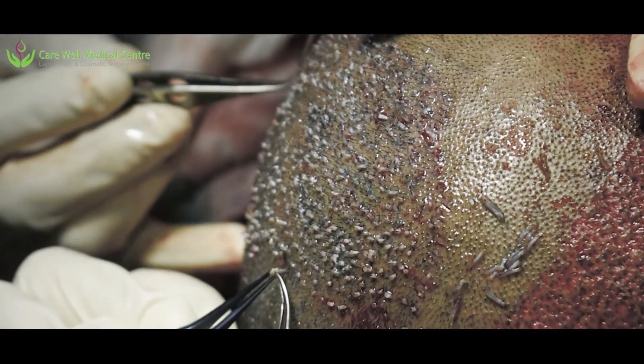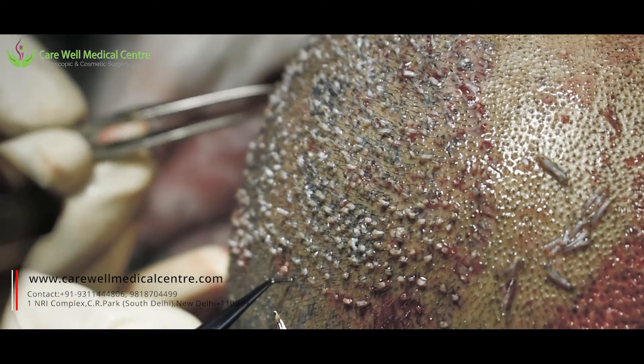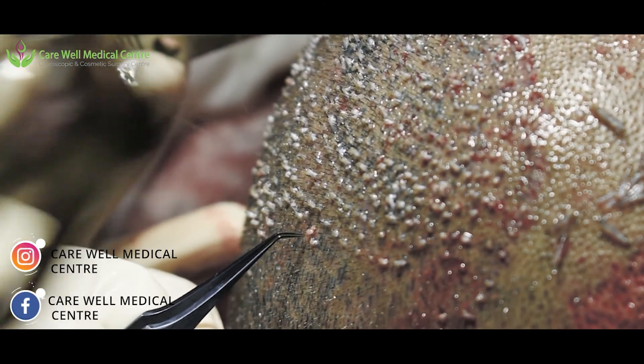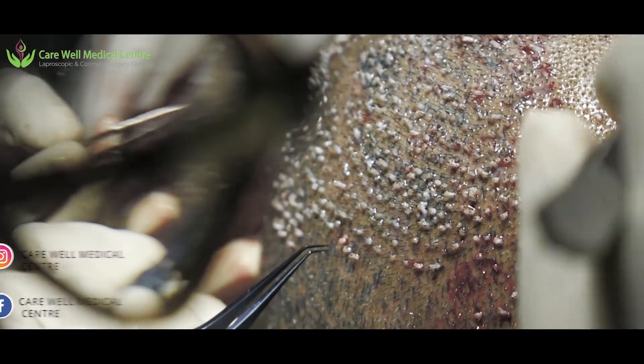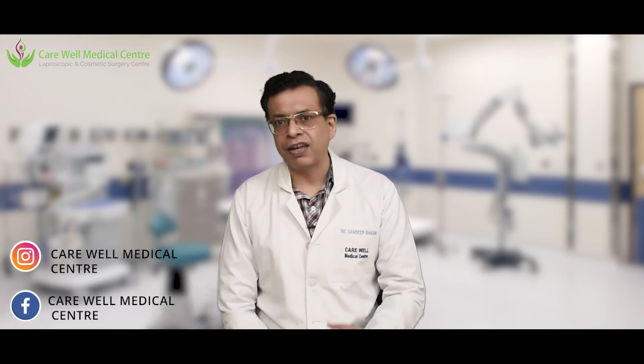We are not using CHOI implanters — we are using slits and forceps with the no-root-touch technique. The advantage is that our speed is much faster. With CHOI implanters, the speed is very slow and you cannot do more than two thousand grafts in a day. But with this Ultra DHI technique, two people can simultaneously implant, and we are able to do four thousand, five thousand, or even six thousand grafts in a day — all within about six to seven hours.